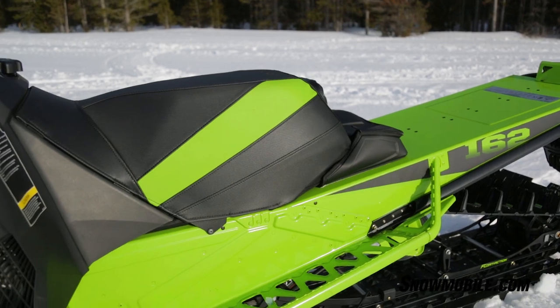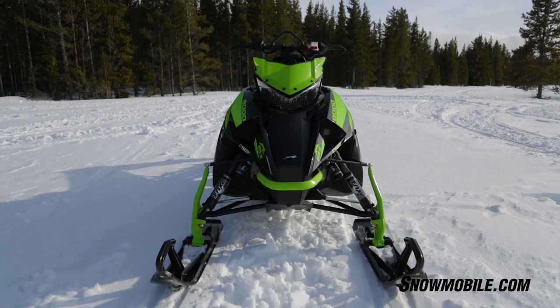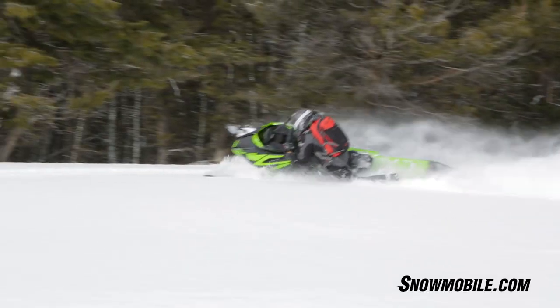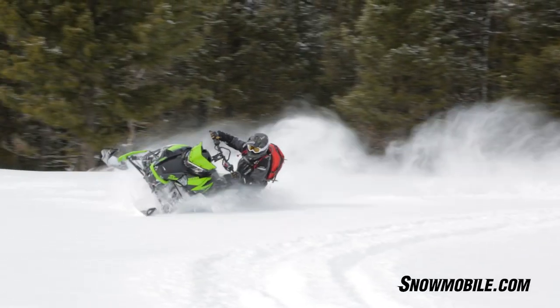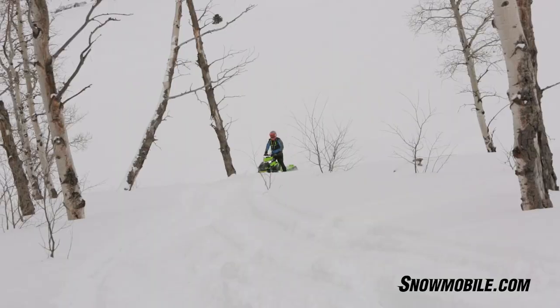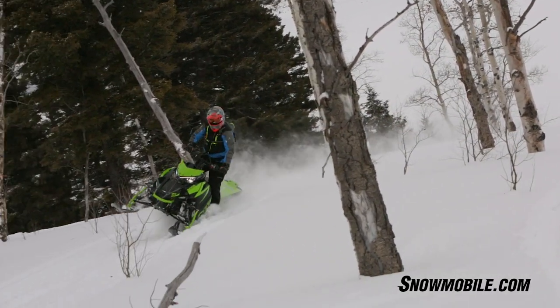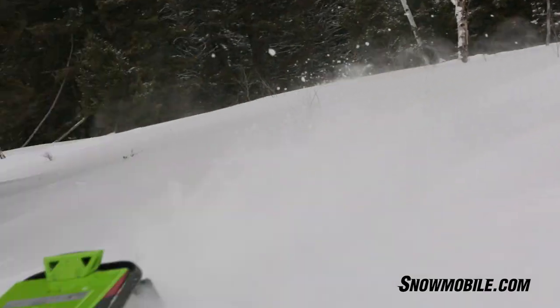Much narrower side panels. This is important because these side panels help when you're side hilling — they won't push you out on the snow. The term that's been coined is called paneling out. We found that this new design plastic just really holds onto the side hill very well.